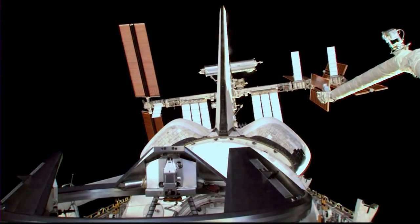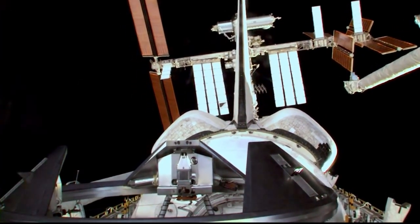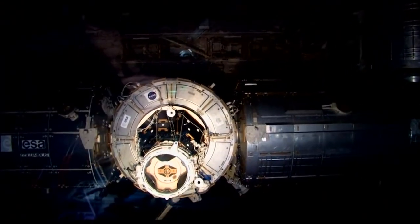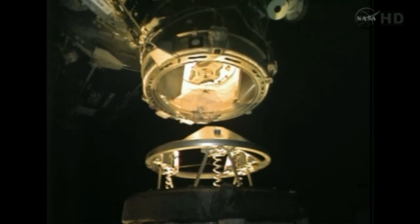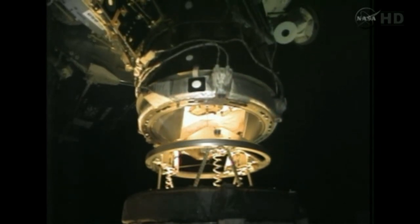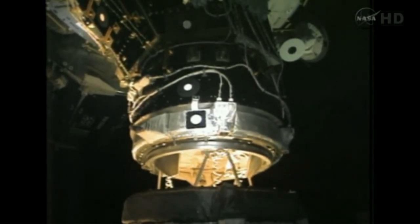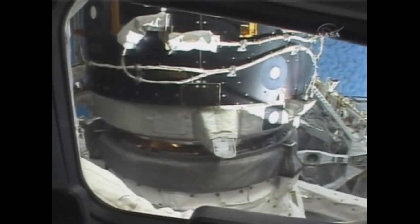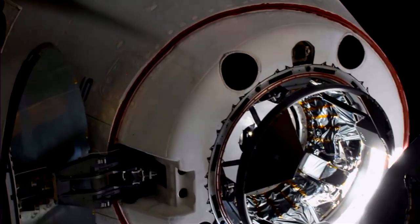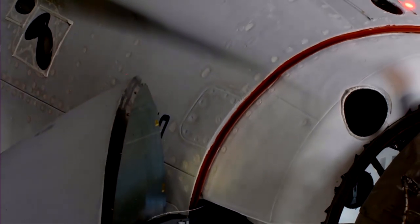And finally there's the androgynous peripheral attachment system, which is a Russian designed docking interface used between the Russian and international sections of the space station. The same design is also used to dock the space shuttle to the space station. The word androgynous signifies that the design has no differences between either side of the connection, so in theory any vessels with APAS could dock together — in theory, not so much in practice. And then there's also the newer international docking system standard, which is an incompatible evolution of APAS, and that's what Dragon, Starliner, and Orion are using.